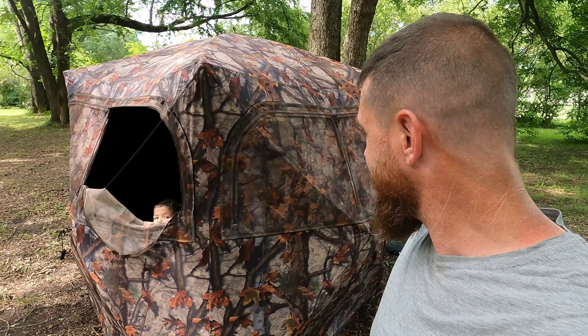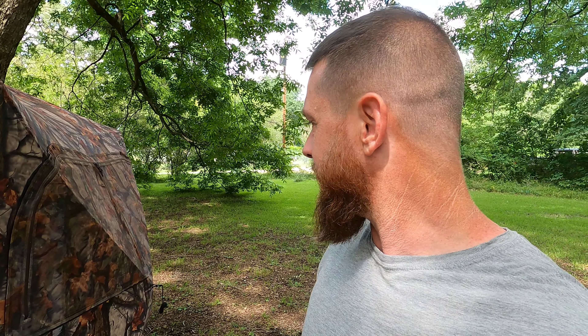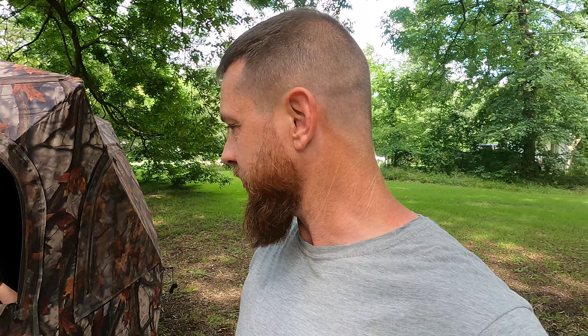We got it all set up. That's a lot of blind for squirrel hunting. Look at them — how's the view in there? Good. My dad bought this blind last year for deer hunting before he died. He'd be tickled if he knew I had it sitting in my yard shooting squirrels out of it.